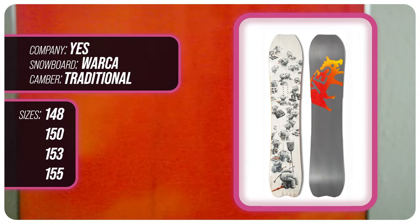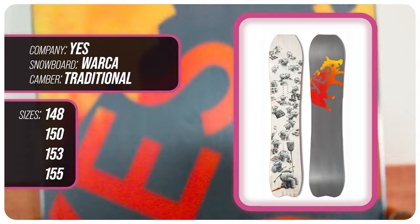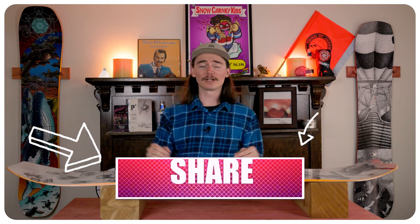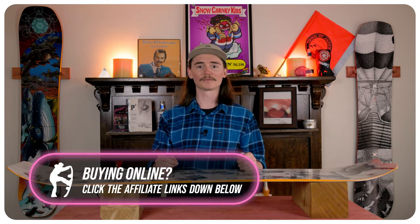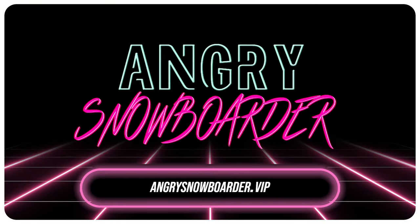This has been my review of the Yes Warka. Do you agree? Do you disagree? Do you own one? Are you gonna buy one? Leave a comment down below — I want to know what you guys have to say. If you're new here make sure you subscribe, click that bell, and turn on those notifications. If you want to support us further, head on over to Angry Snowboarder VIP and become a member. I'm TC and we'll see you in the next video.